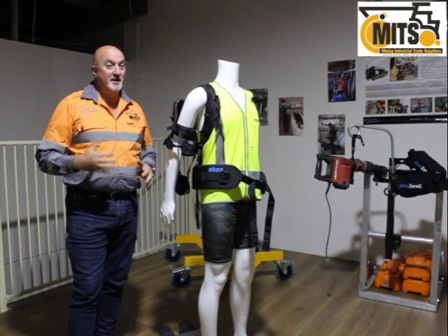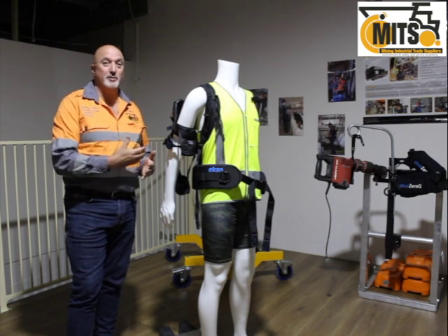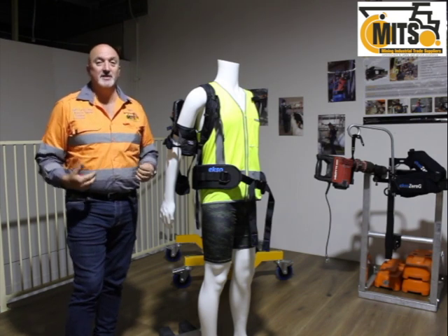Hi, my name is Tony from Safety Mitts, and I'm here to take you for a tour around the ExoBionics ExoVest.